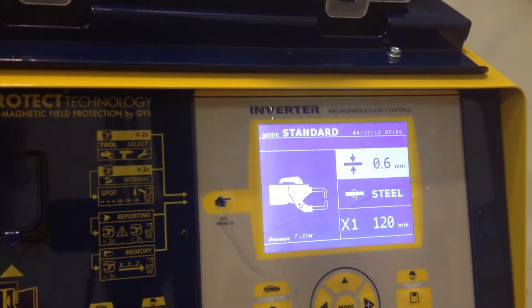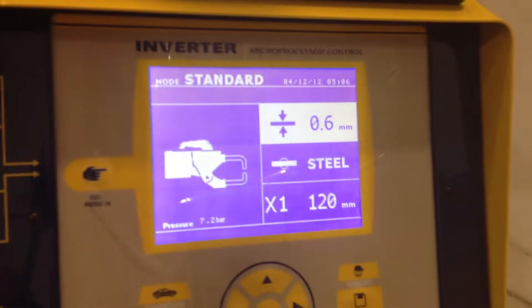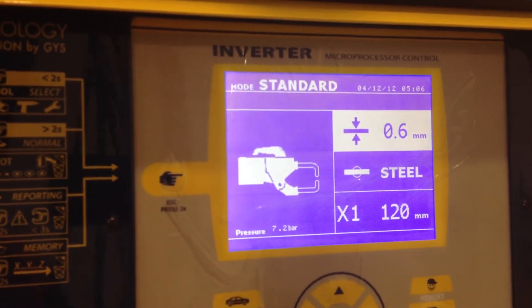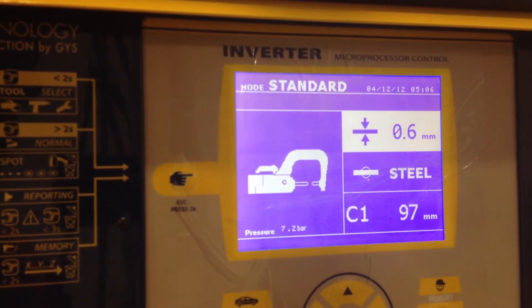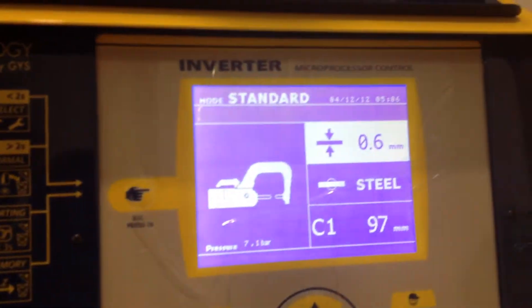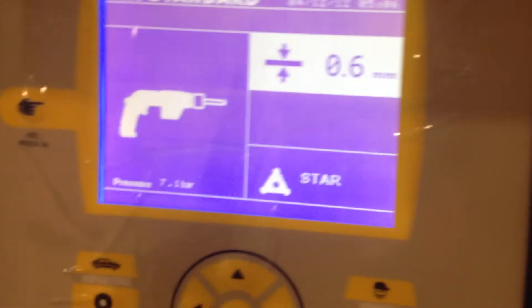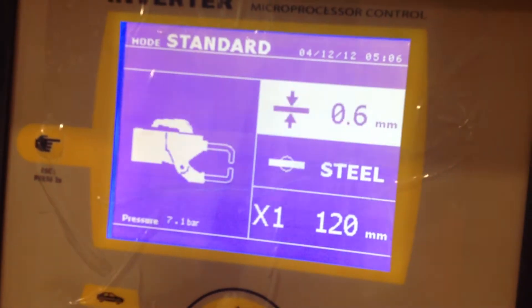I'm just showing you the screen at the moment. If I decide to use the C-Gun, all I have to do is press the trigger on the gun I want to use. If I want to use the single side gun, I press the trigger and it lights up the single side gun. If I want to use the X-Gun, same deal — all I have to do is press the trigger on the X-Gun.